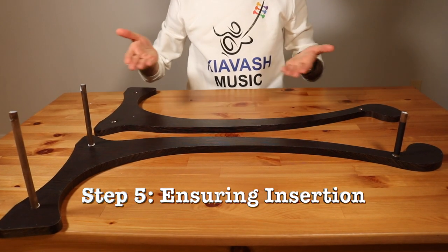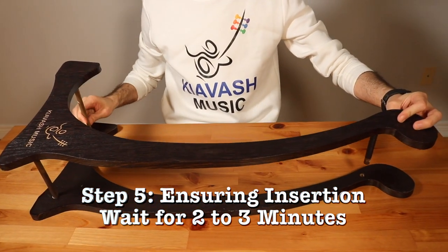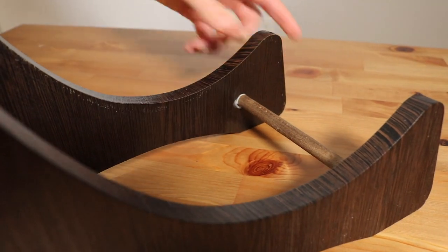Step 5 – Ensuring Insertion: Wait two to three minutes for the wooden sticks to settle. Insert the wooden sticks from the first leg into the second leg and gently tap the body to ensure a secure fit. Any excess wood glue can be easily cleaned for a neat finish.